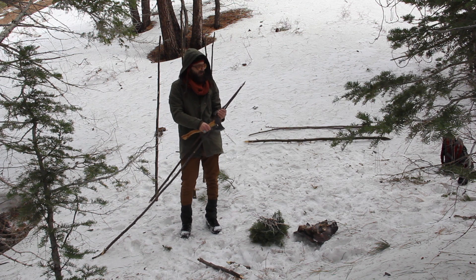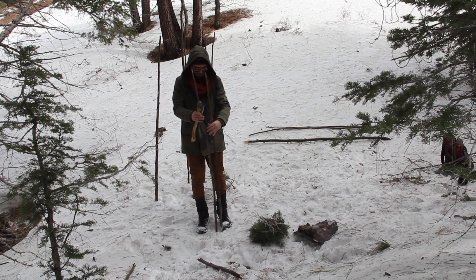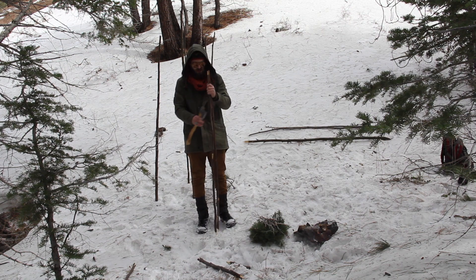So now I'm just going to match up this alder branch to this one — two branches make one snowshoe, so I need two more.